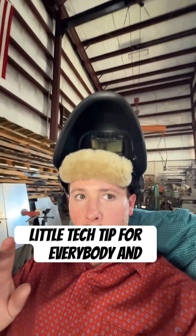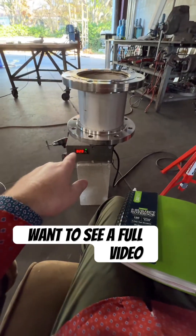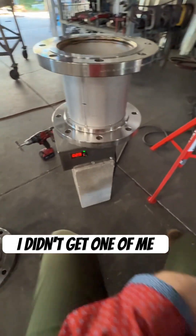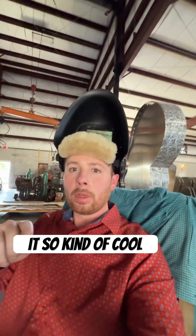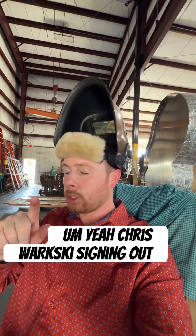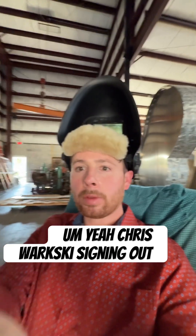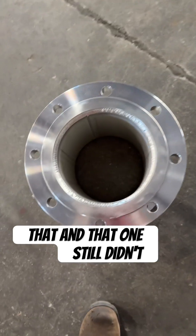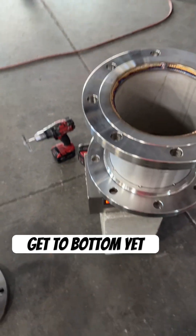Little tech tip for everybody. Let me know if you want to see a full video on my little welding positioner too — I didn't get one of me building it, but I could show you guys a little overview of it. Chris Winarski signing out, and here's a little overview of that — and that one still didn't get the bottom yet.